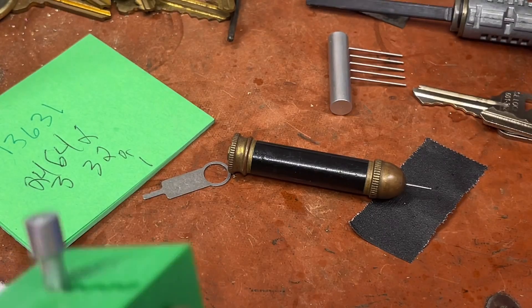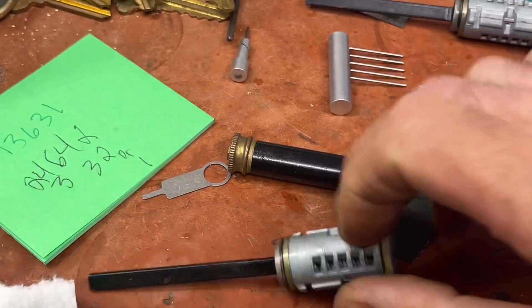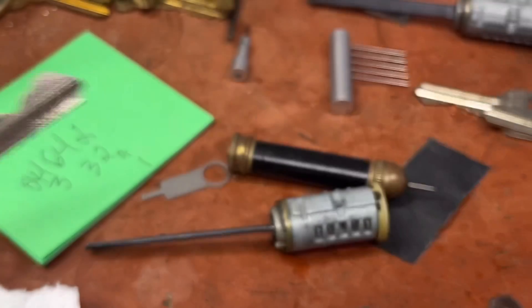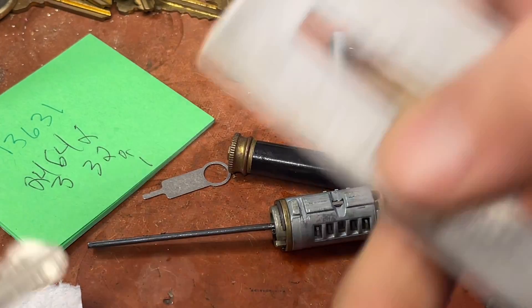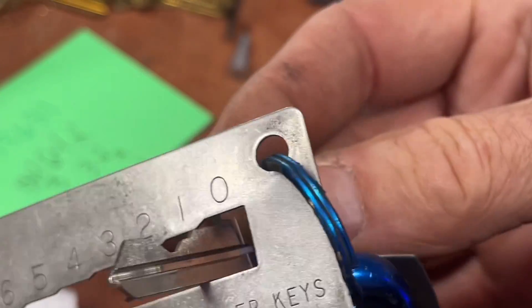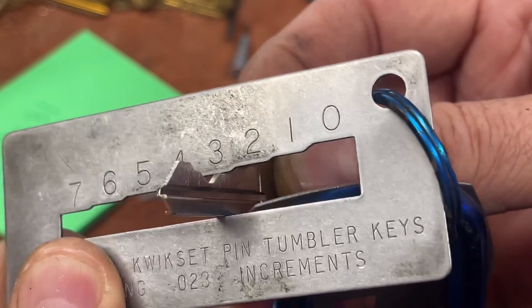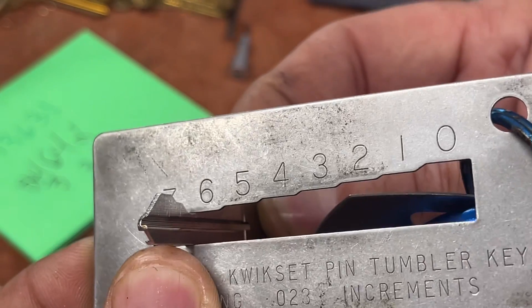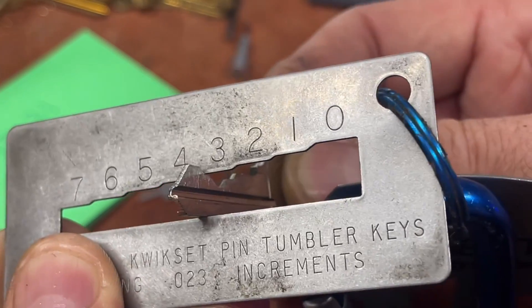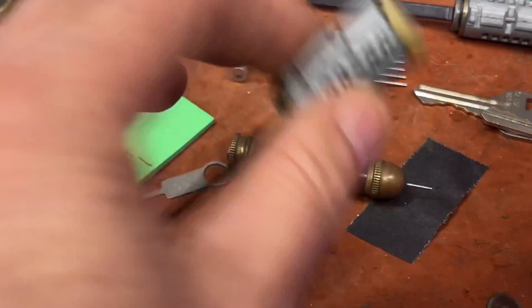Looks like three exposed there and just one, so we end with one. The combination is 1-3-6-3-1. I'm going to go cut that key real quick. I've got a Kwikset gauge here - this is indeed 1-3-6-3-1, so we'll give it a go.